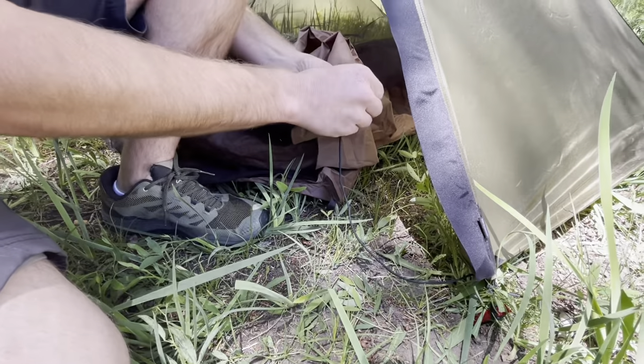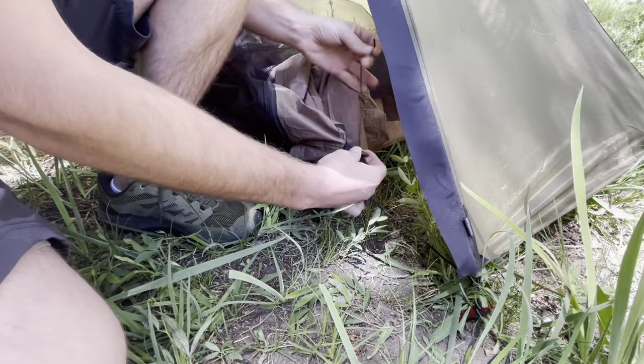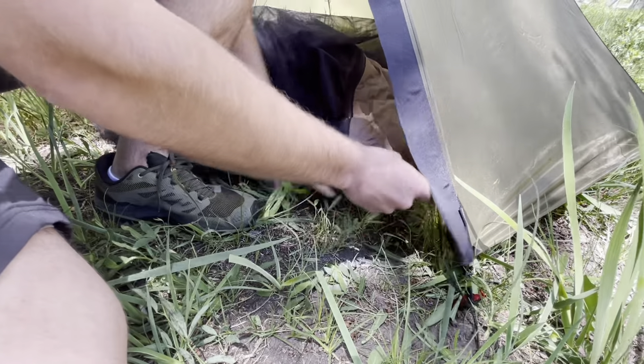I'll take my first line lock here, thread through the bottom, out through the top, and we'll leave that loose for now because we'll tension it up later.